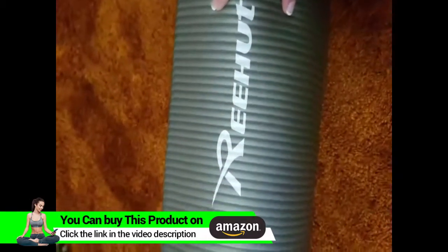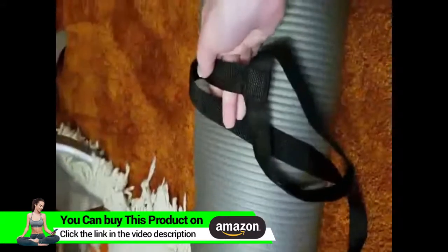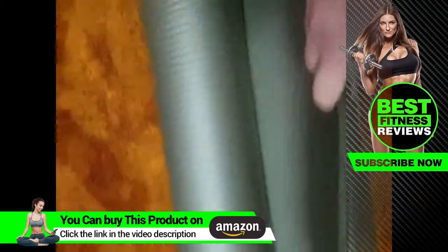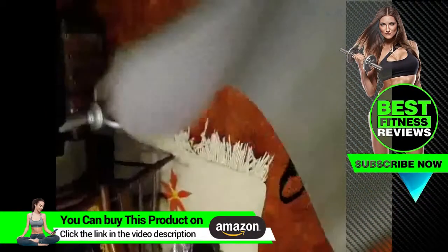This is my brand new yoga mat. It had a very nice strap attached to it, which came off easily, and I haven't even unrolled it yet. Let's check it out — it's pretty thick, I love it, the denseness. And it's also nice and long.